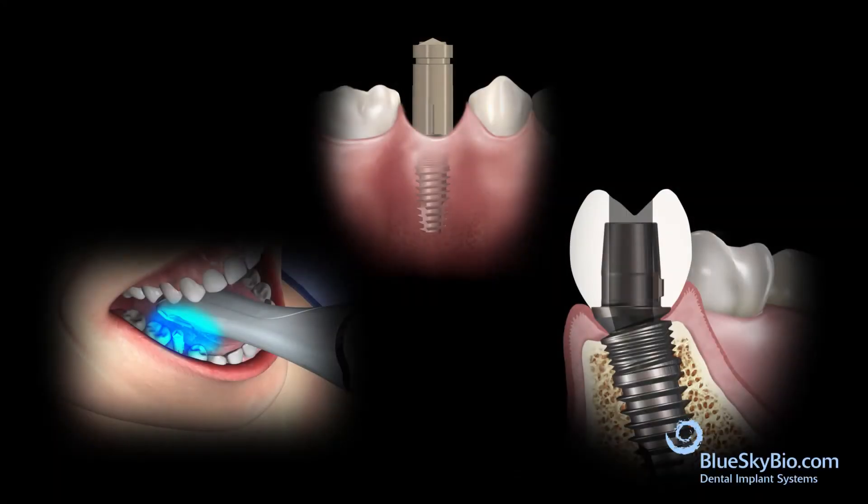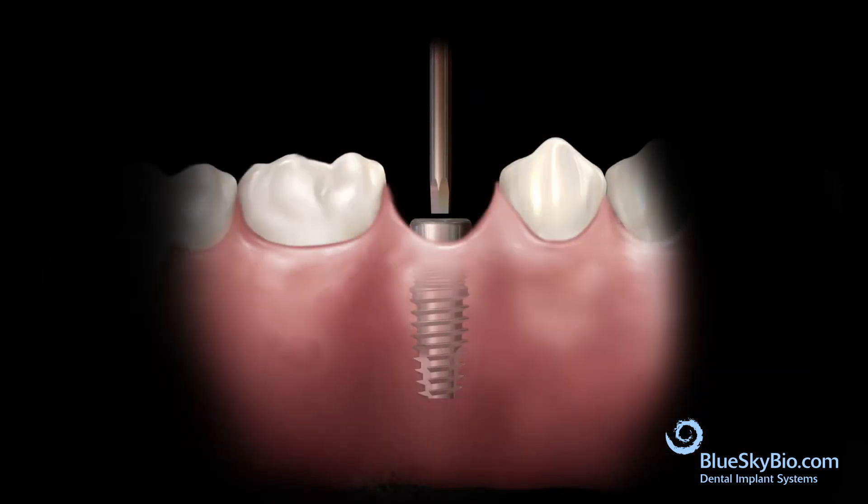This video shows how to make a screw-retained ceramic restoration on a titanium angled base abutment, utilizing the Rosetta component, which is a universal optical scan body adapter and healing abutment.